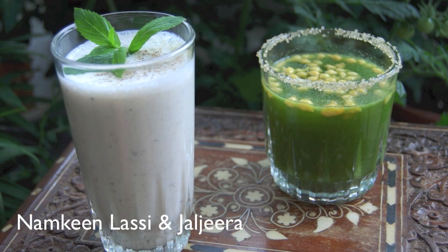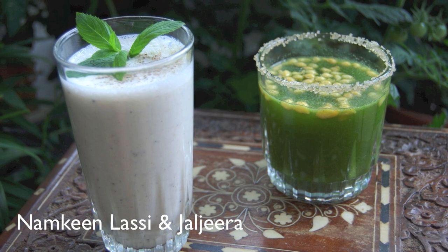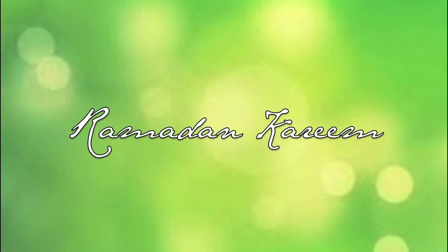Hi and welcome to my video. Here are the recipes for two very popular summer drinks: Namkeen Lassi and Jal Jira. But before I get started, I want to say a quick Ramadan Kareem to all of my Muslim viewers.